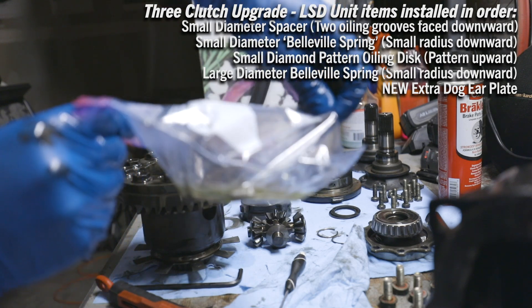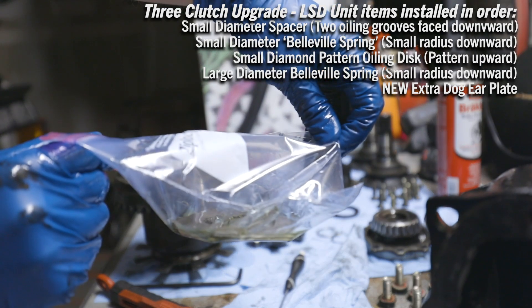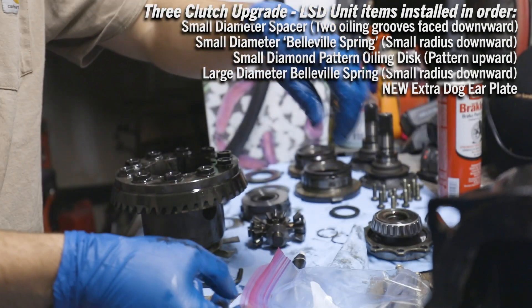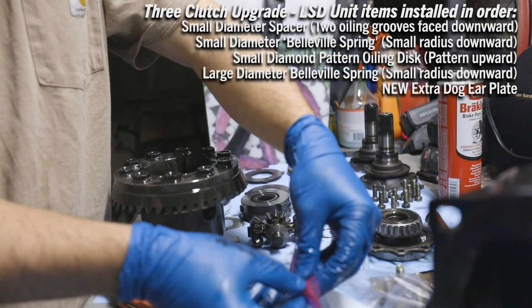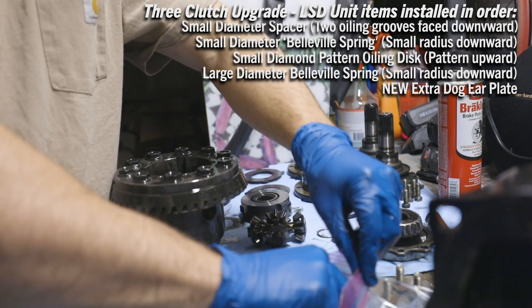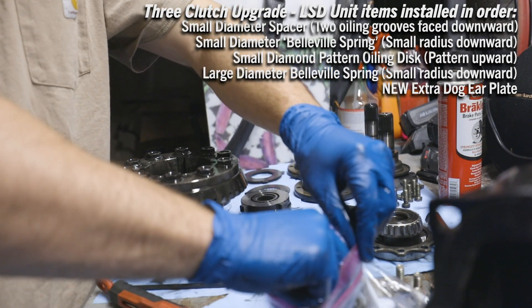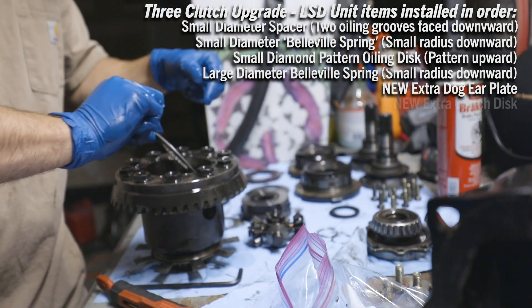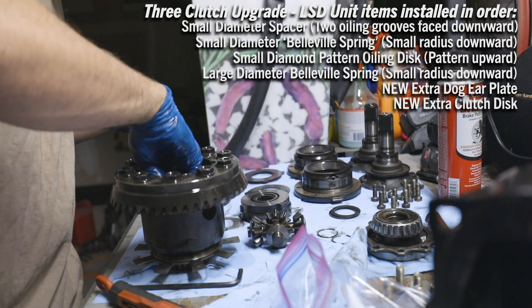We have our clutch discs — they've been soaking in differential oil as the instructions say. This prevents burning out during the break-in period. I'm going to grab one of those, it's going to be crazy messy. Hope it soaked long enough — it didn't say how long, but maybe they're wet. Oh, they're wet, baby — she's in.